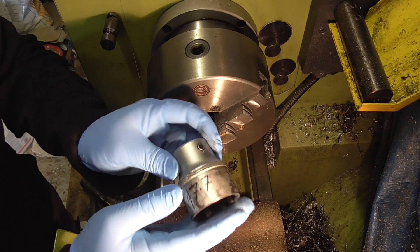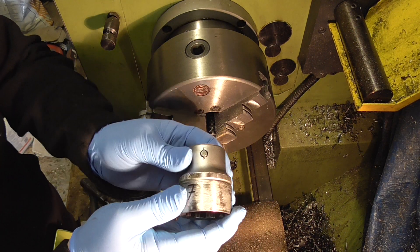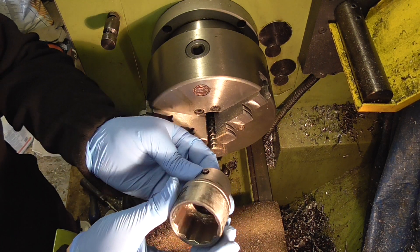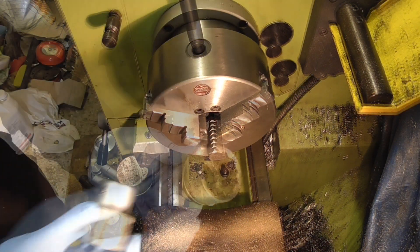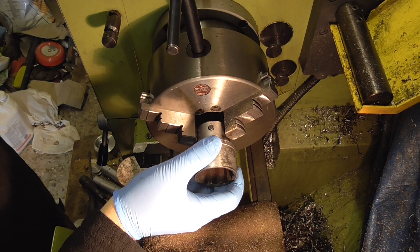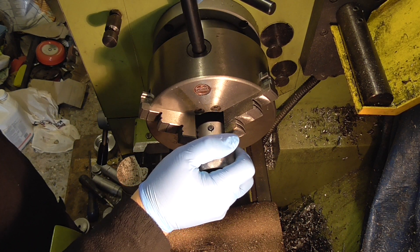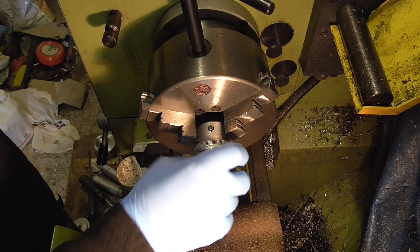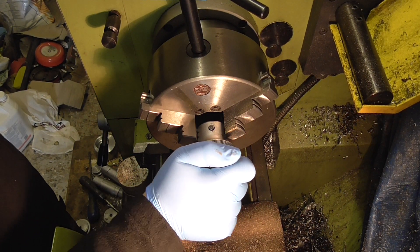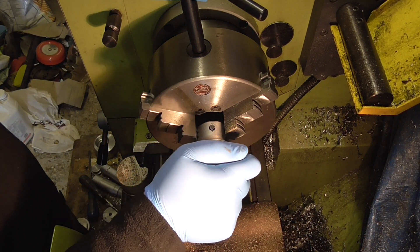I'm hoping my little lathe can handle this because it's going to be quite hard, but I've got carbide tipped bits. As long as I take it easy I should be okay. I'm just going to chuck it up in the back here and hopefully it will be reasonably square. I shouldn't think it's going to be too crucial anyway, as long as I don't chuck it on the curve of the back of the socket there.